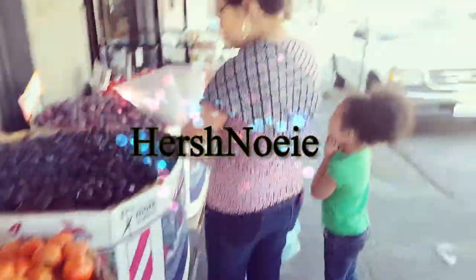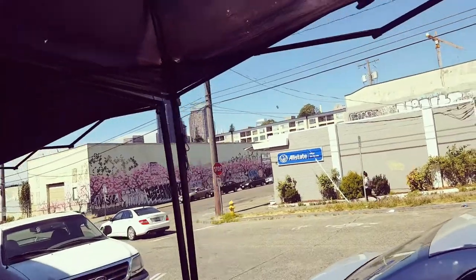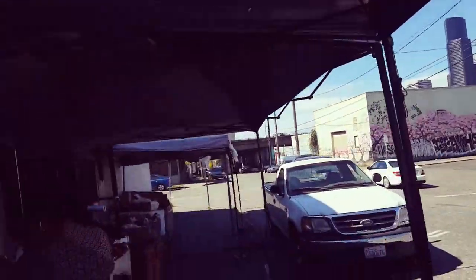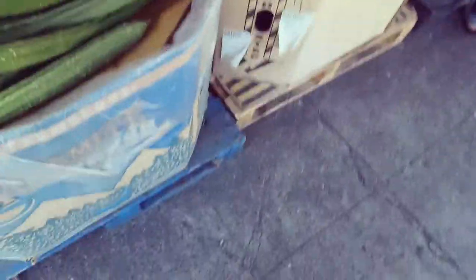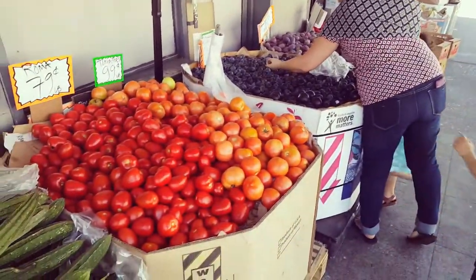We're outside here in Chinatown — there's downtown there — at a little market we like to go to, getting some stuff.